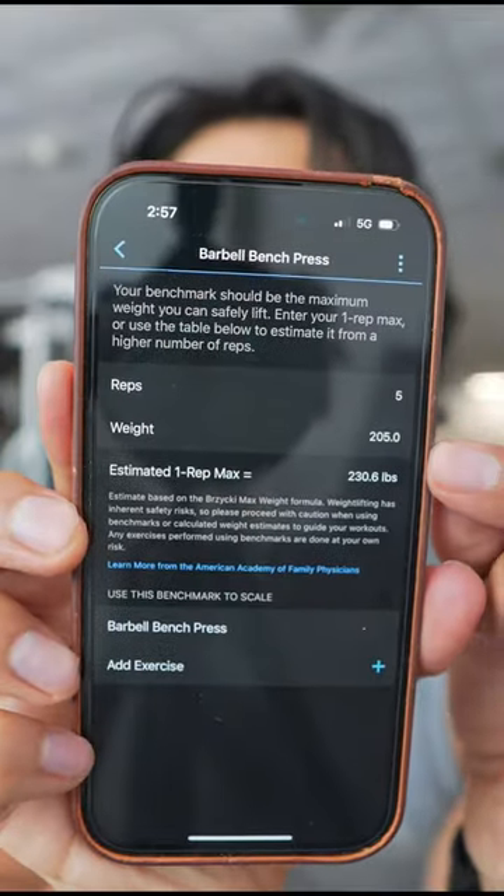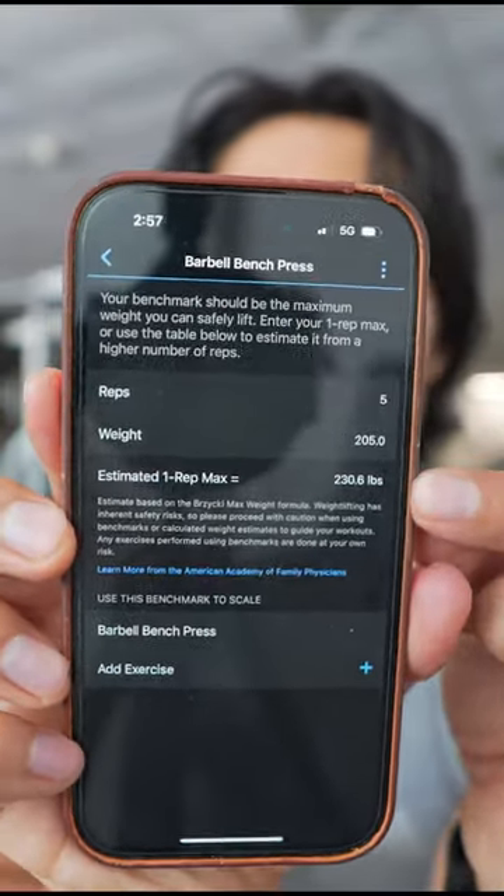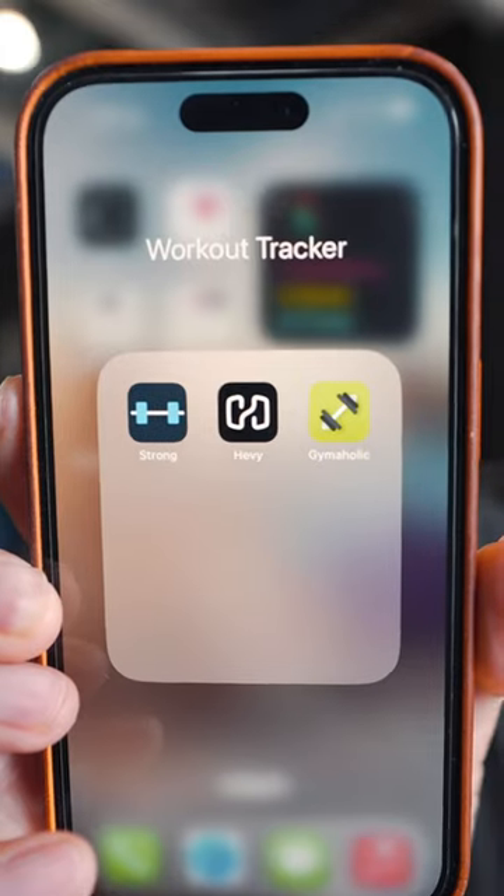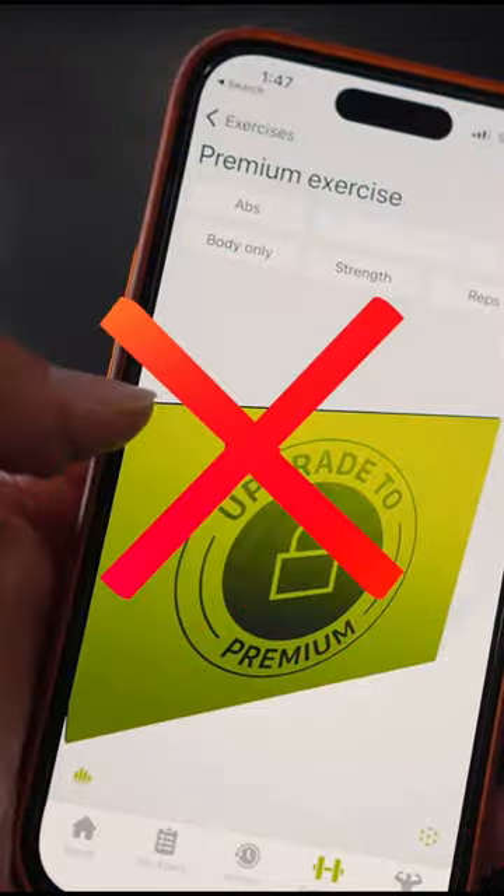So if you're really focused on strength gains, all of this is built into the newer Garmin watches without the need of buying third-party apps or paying those monthly subscriptions.